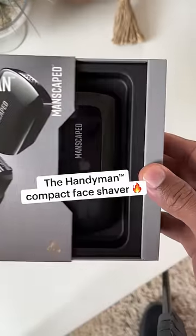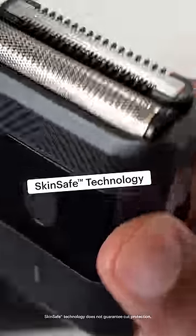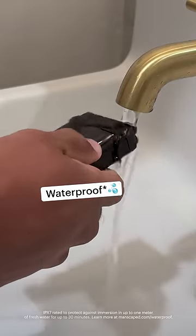This is the Handyman, the new compact face shaver from Manscaped. Its innovative dual blade design trims and shaves at the same time, leaving me with a quick, close, and comfortable shave. And it's waterproof, so when you're done, just rinse it off for an easy cleanup.